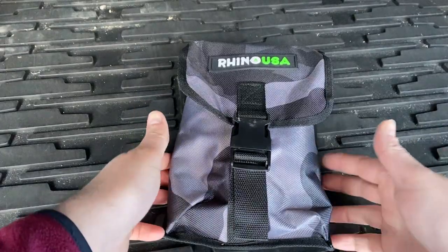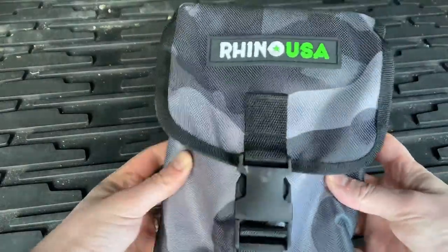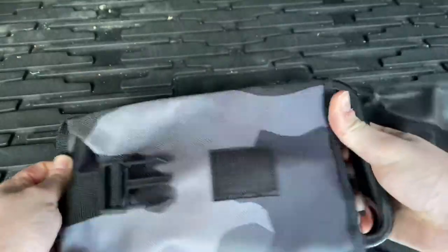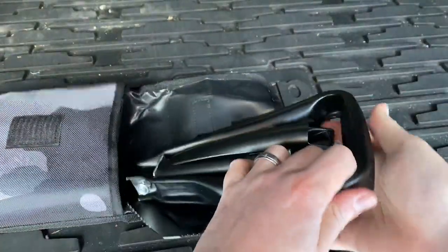Hey guys, let me show you the Rhino USA folding survival shovel. This thing is awesome — it comes with this nice case right here. Go ahead and open it up, and here you go. It folds up like so, just fantastic.